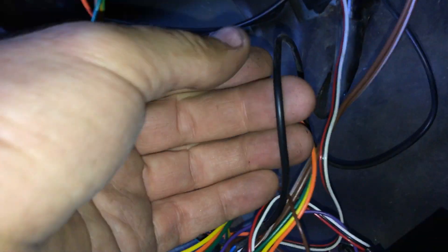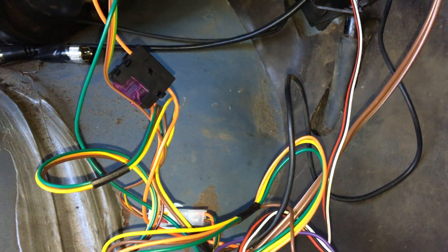Then you've got the other wires which are the red and the white — that one goes off into the engine bay area. And then you've got another all-black wire which goes off into the engine bay area as well.